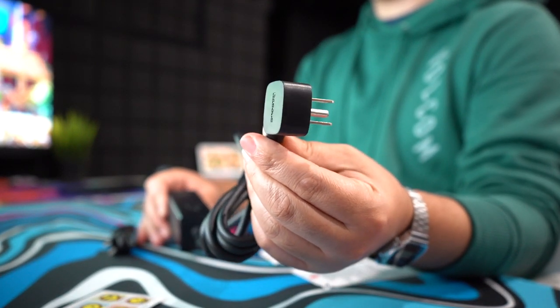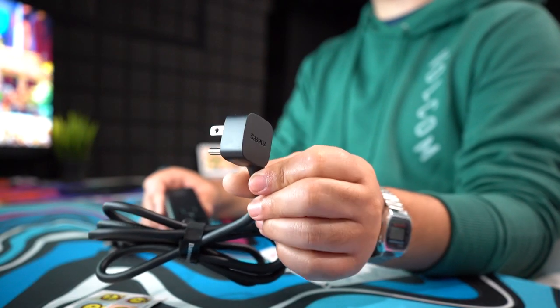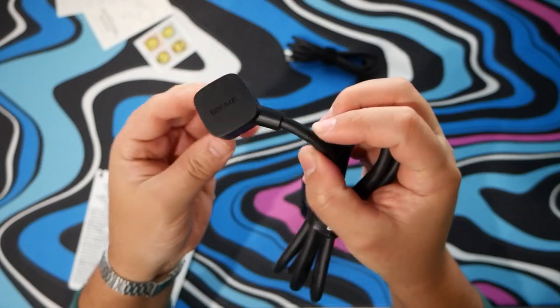I already like the cable here because when you plug it into your outlet, this is going to be a flat scenario with the cable going on the side. I really like this option a lot.